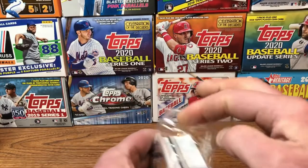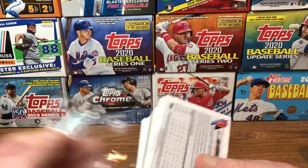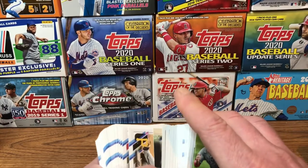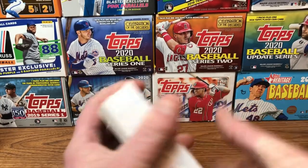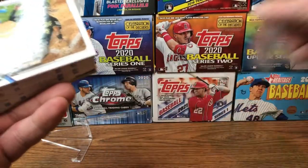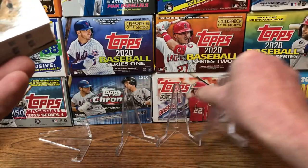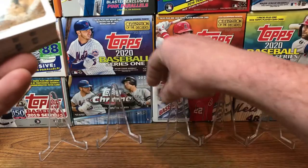We'll leave all the good stuff for the end and see what we get in here. I still need one card to complete my set — it's been elusive, I have not been able to find the card. I can't remember the name but I'm sure I'll figure it out once I pull it. Let's get some stands up here — they are the right size stands.